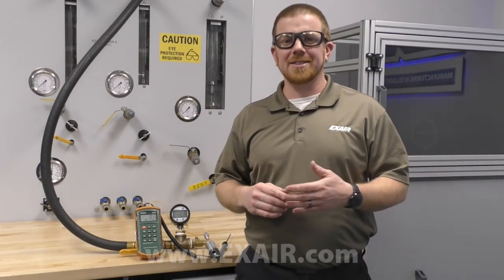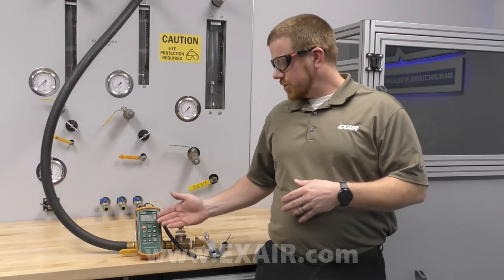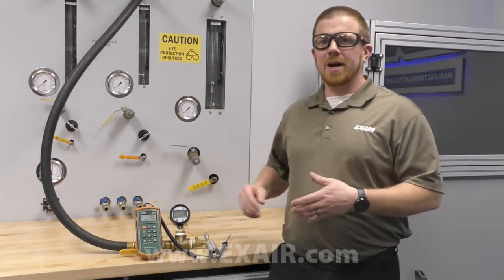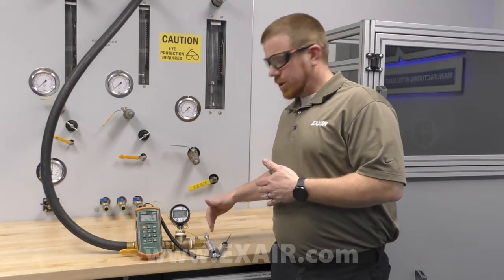Today I want to showcase just how fast an X-Air Vortex-Tube spot cooling product produces cold air. I'll use a digital thermocouple to compare the air temperature in the compressed air stream to the cold air discharge.